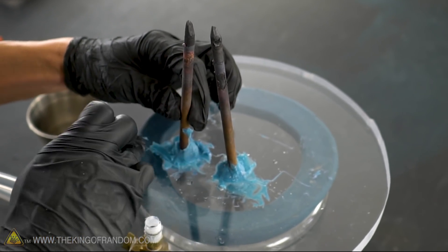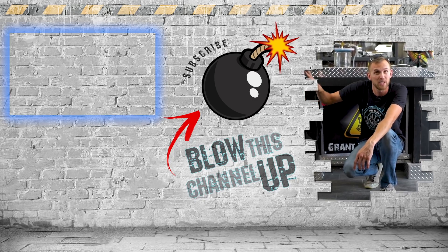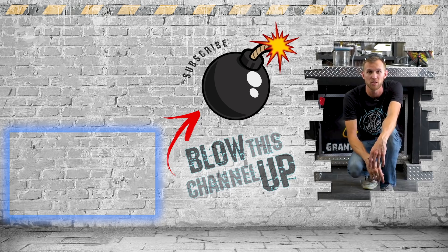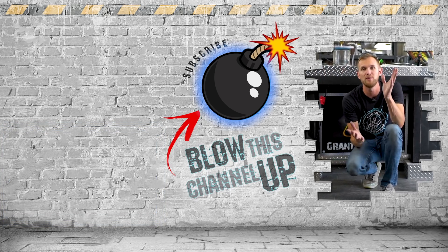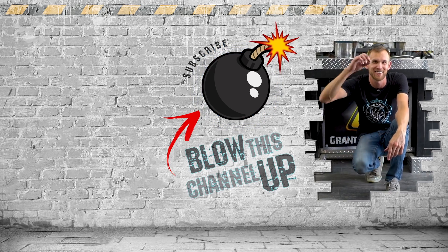What would you like to see us do? Guys, the fun doesn't end here — we've got more for you to see. The box at the top will take you directly to our last video, and the other box will show you what YouTube thinks you should be watching next. If you hit this button in the middle, you will be subscribed to our channel so you never miss out on a video. Don't forget to ring that bell and we will see you in the next one. Bye!